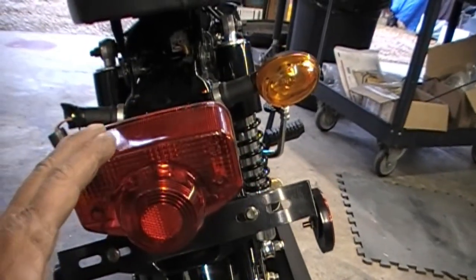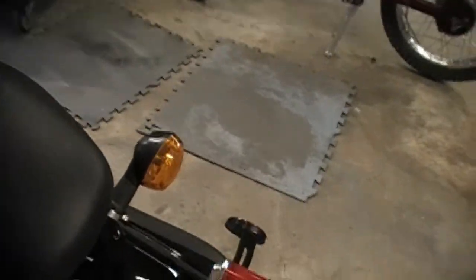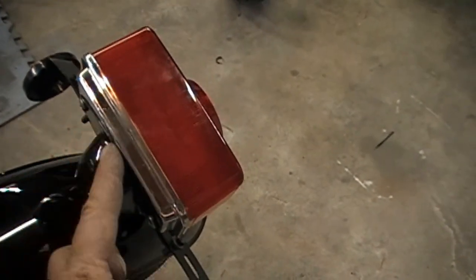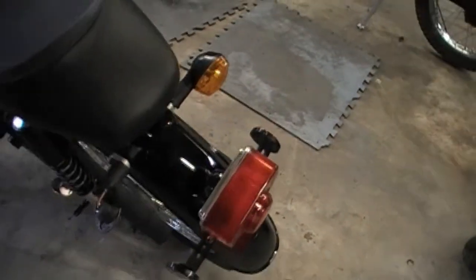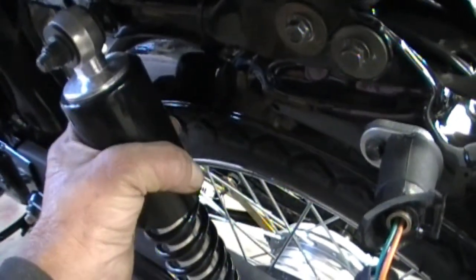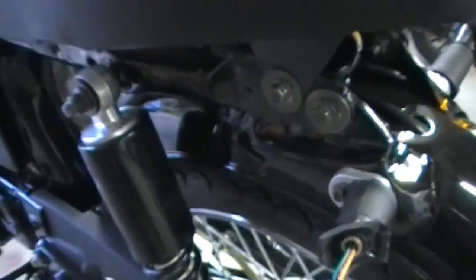I took the taillight off and put some on the inside. Then I took this back plate off right here and put some on the inside of this. That pretty much solved that vibration rattle. This shock was squeaking some — I just turned this thing around and was messing with that, got that to stop squeaking.